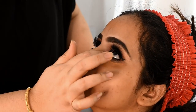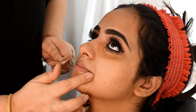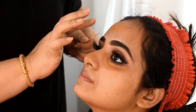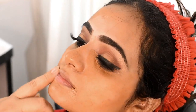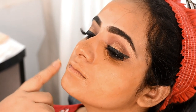I am going to highlight the eyebrow area and the eye. I am going to highlight the eye with a beautiful color.